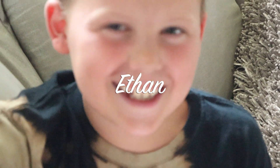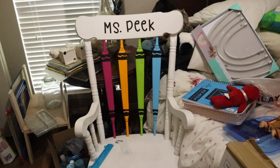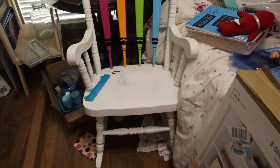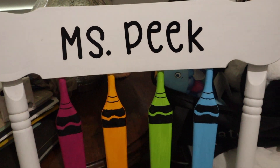Look how cute my rocking chair is! My mom painted this and I got it as a Christmas present. I just put my name on it. I love it so much!